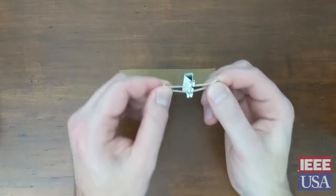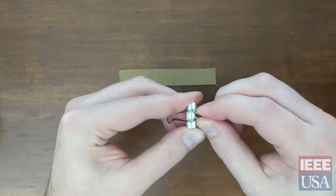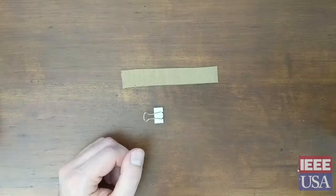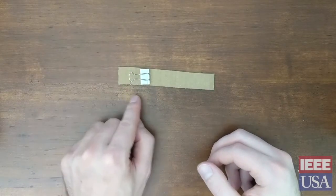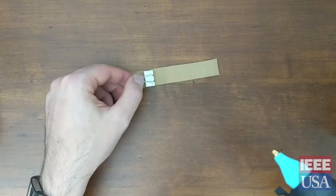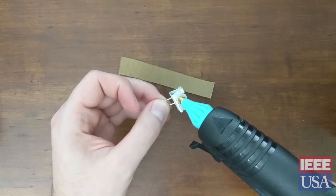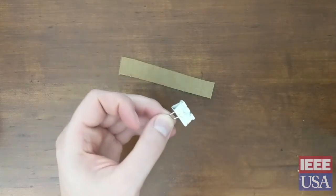First we'll need to remove one of the two legs of the metal binder clip. Simply squeeze the leg close to the clip and it should come right out. You can set this leg aside as you won't be needing it. Then we'll need to glue the binder clip about an inch and a half from one end of the piece of cardboard. Again please ask for an adult's help with this part. You'll only want to use a small amount of glue because if you use too much it may block the space that you need to put the wire through.